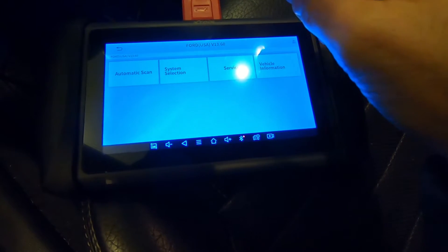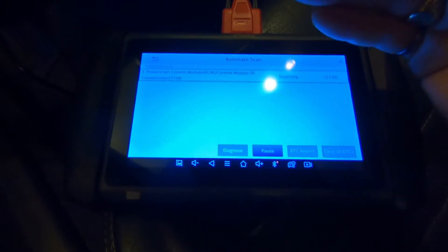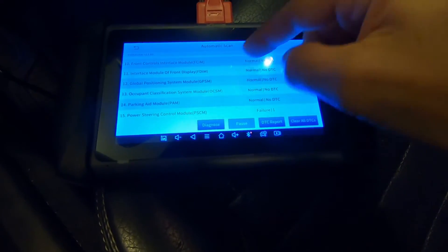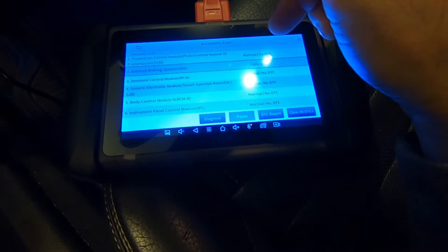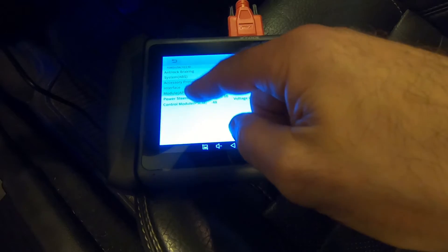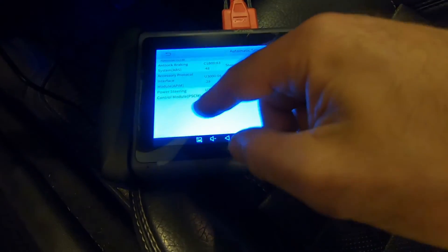I know where the connector is, so I got that plugged in and now we're turning the key on. Hitting auto scan — it identified the Mustang, that's good. It's now scanning all the modules on the car; there are 15 in this car. A couple of failures. Failure on the ABS. Let's do a DTC report — this shows all the codes right away. There's an ABS steering angle sensor problem, an APIM control module problem, and a power steering voltage/battery problem. Boom — codes there. We are looking at under five minutes. In less than five minutes, if you know your email address, you're going to have codes read from your car.